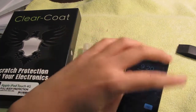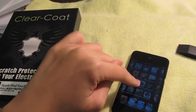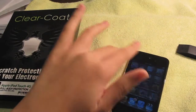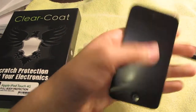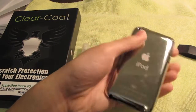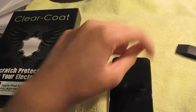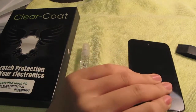The screen protector is really great because it allows smooth gliding. If you like playing games on your iPod, this film is definitely a great thing because it's really smooth. One thing I don't like as much is that even though it's smooth, it's a dust magnet — as you can see there are lots of smudges, though it's hard to tell because the lighting is bad.